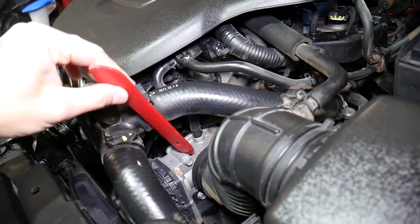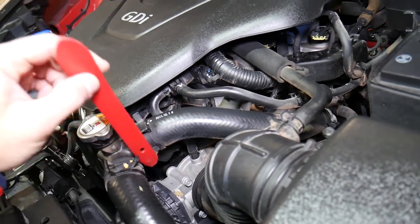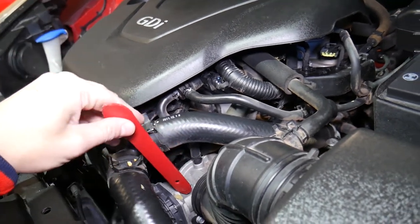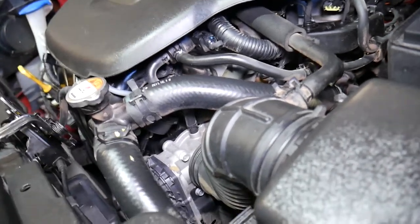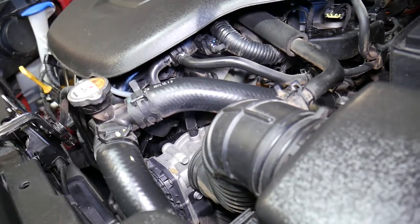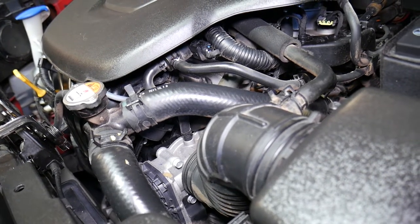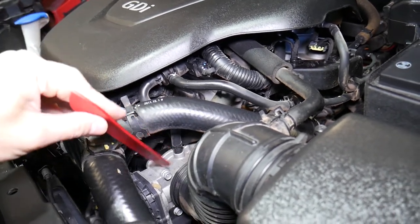Now, if you have problems with the throttle body, we have a video on the channel that explains how to clean it — I'll put the link in the description below for your convenience. Try cleaning it first before buying a new one and see if that fixes your problem. If not, sometimes you just have to replace it — it really depends on the situation. We'll put the link to the new part in the description as well.